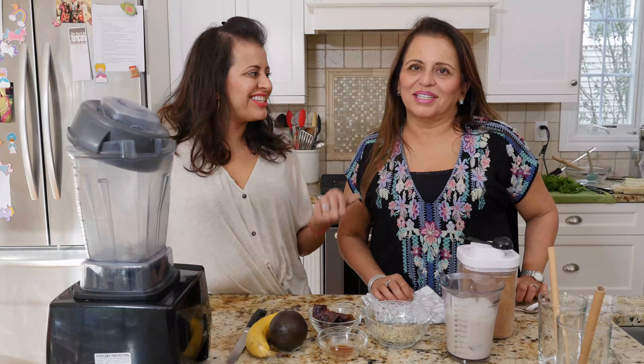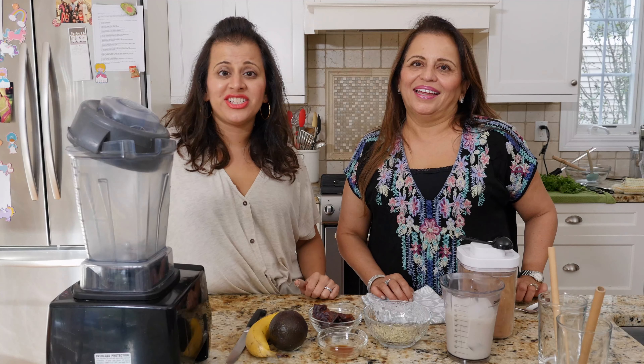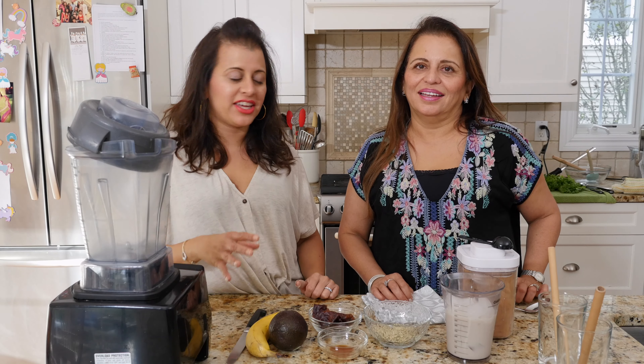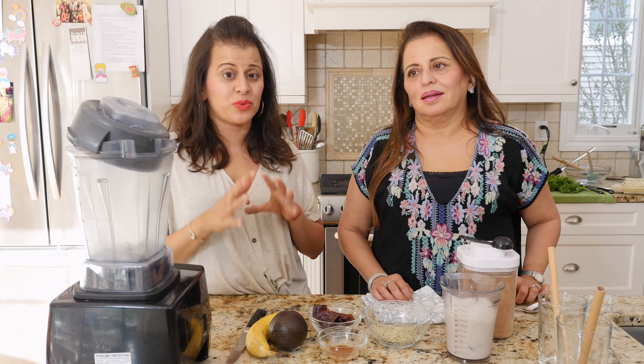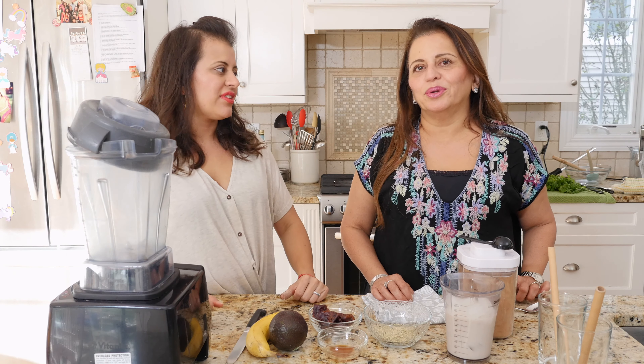Hey guys, this is Chef Rama and this is Chef Anita and we're here to teach you a chocolate vegan smoothie. I personally think this is awesome for breakfast, for your kids' after-school snack, for a sweet treat, and it's a full meal when you're on the go.